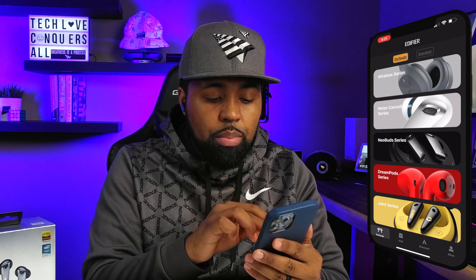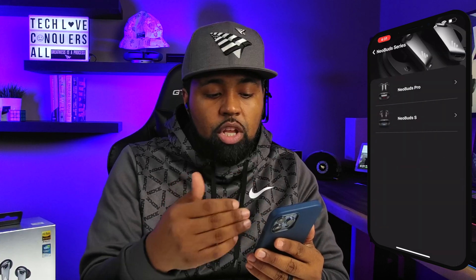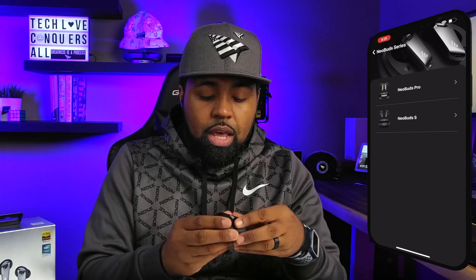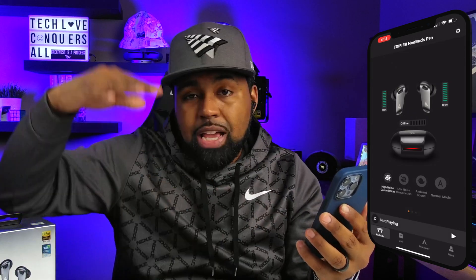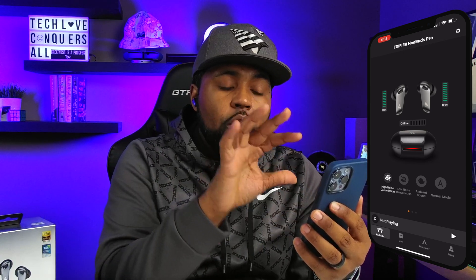I click on the Neobuds series and it brings up the Neobuds Pro and the Neobuds S. I have the Neobuds Pro, so I'll go ahead and hook these back up to this mobile device. This is the main screen you'll get once you get past the first splash screen showing all the different options you have.